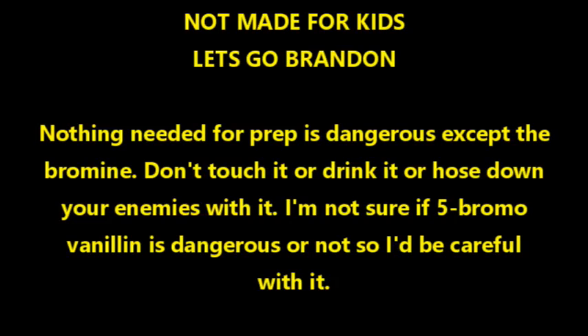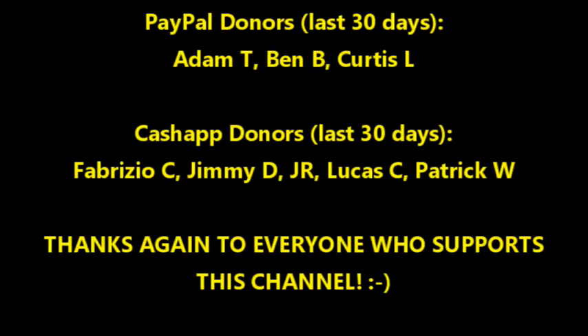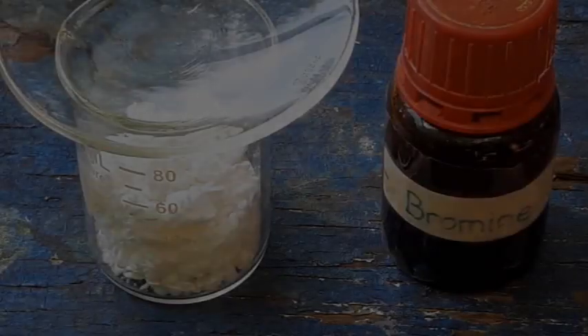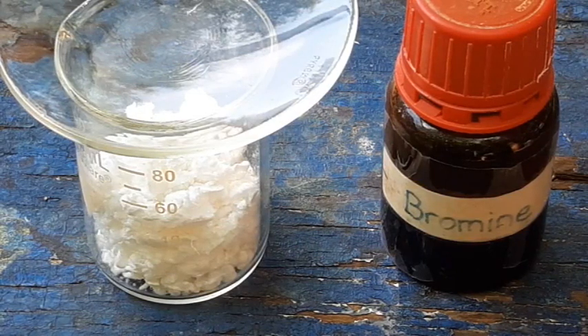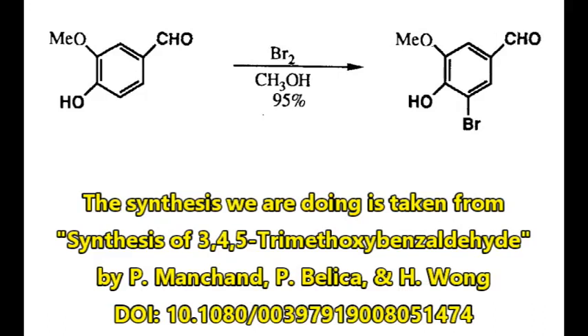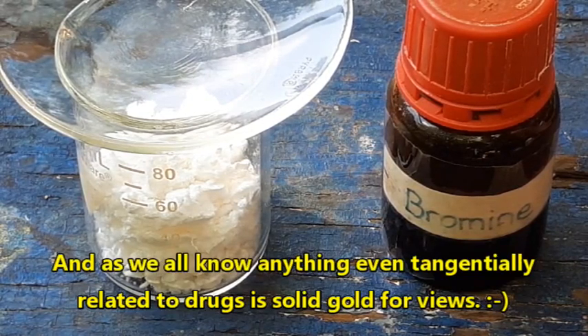Hello, and welcome back to the poor man's chemist. In this video, we are going to be doing the prep of 5-bromo-vanillin from vanillin, bromine, and methanol. This is the first step in the conversion of vanillin into 3,4,5-trimethoxybenzaldehyde, which as we all know is two steps away from mescaline. So this is a prep that I figure people will be interested in.